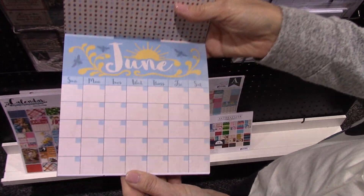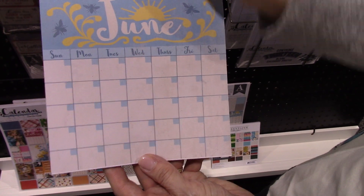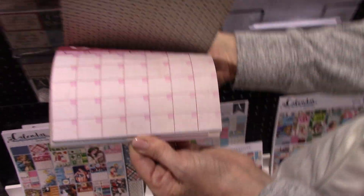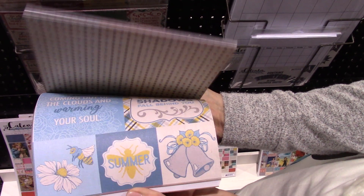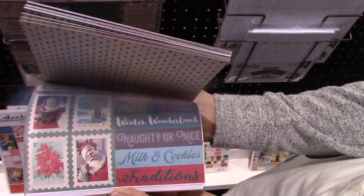So if you just want to bind your own, you could even bind it just like this and then put your pictures up here or something. That is really cute. She found another six-by-six pack — this is just like the cut-aparts with the patterns on the back for each month.